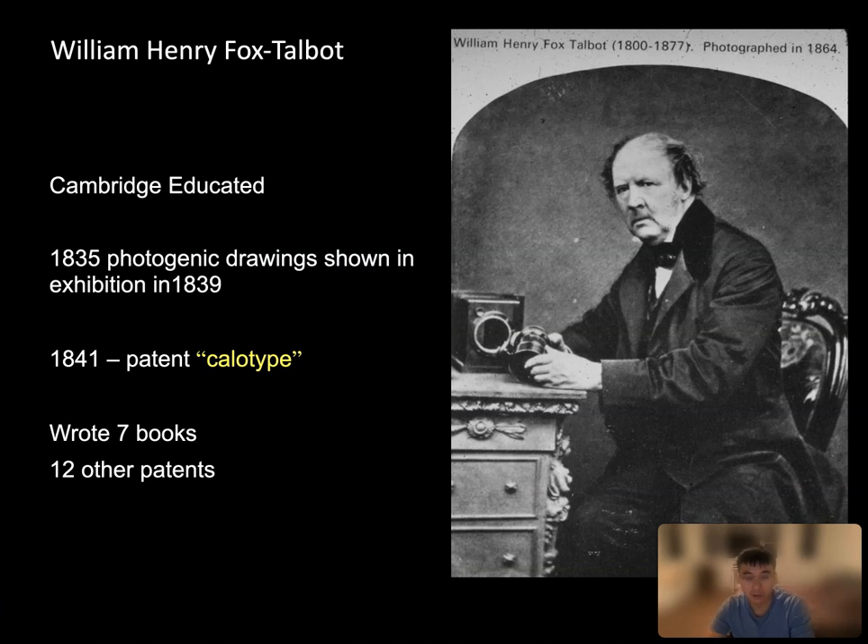And here is another person we should mention, because he invented a different way to record the light particle. It's not daguerreotype — not light particle on a silver plate — but on paper. His name is William Henry Fox Talbot. Talbot was himself an intellectual elite, educated in Cambridge. What's special about the calotype? Well, the calotype is on paper — that's the first thing. And another is that it involved, for the first time, the negative and the positive.